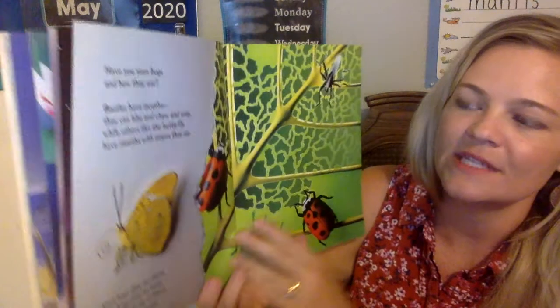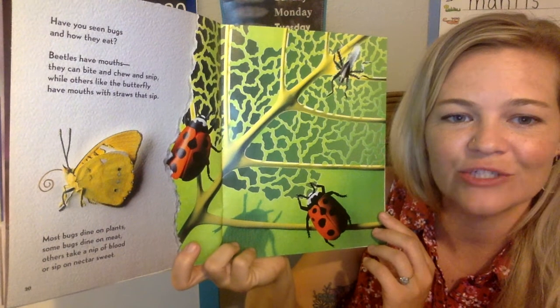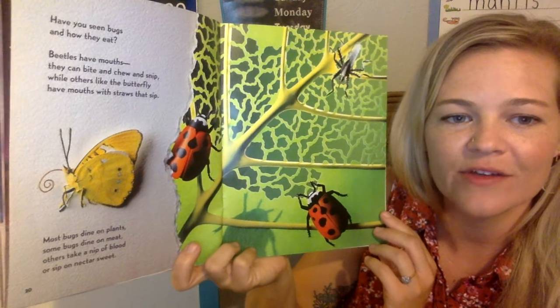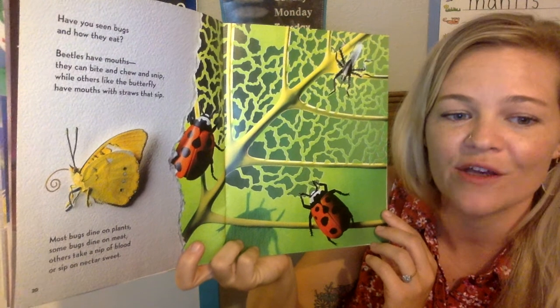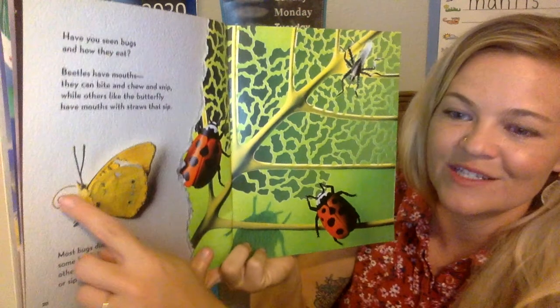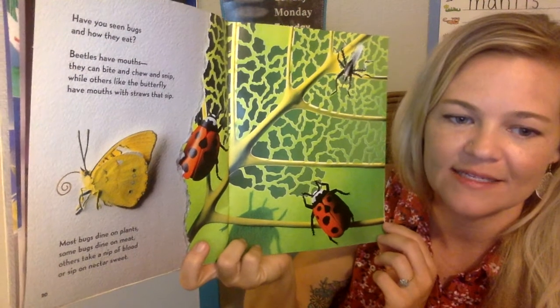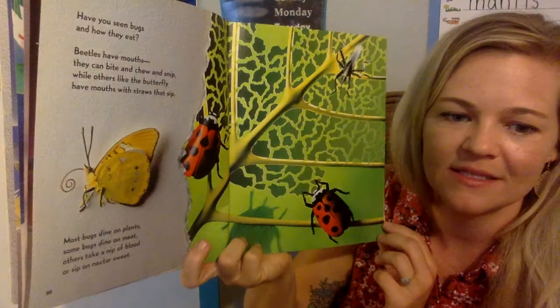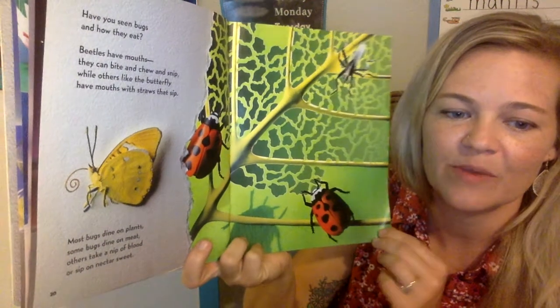Have you seen bugs and how they eat? Beetles have mouths — they can bite and chew and snip. While others, like the butterfly, have mouths with straws that sip. There's its proboscis. Most bugs dine on plants. Some bugs dine on meat. Others take a nip of blood or sip of nectar sweet.